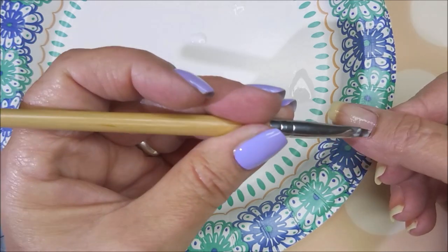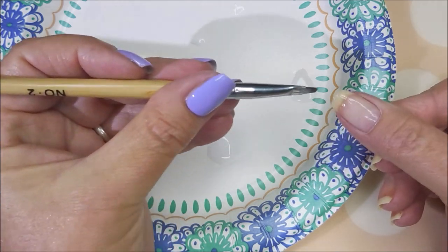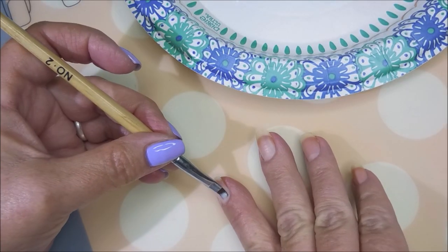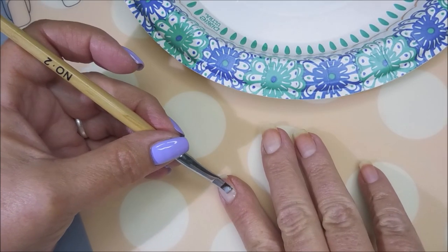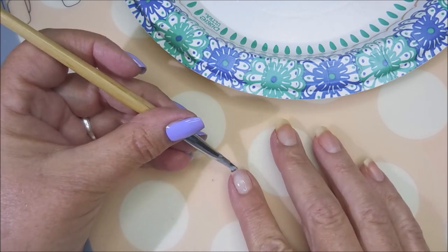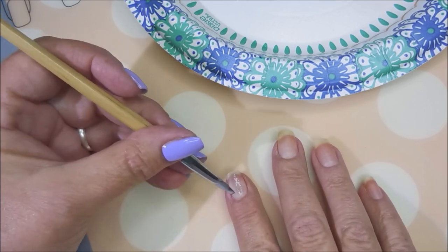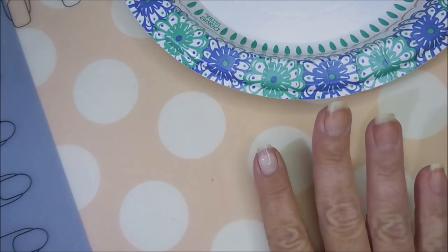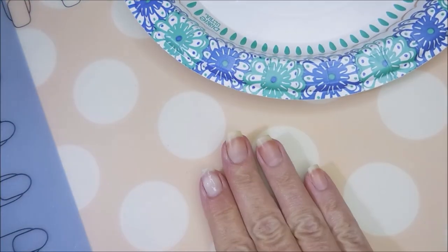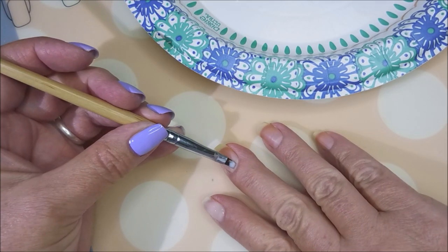I do like applying it with this brush. Going slow here but this is how we test things. On my pointer finger is the one-drop-of-water version added to one drop of glue, and it's going on quite well with no issues. I'm going to do my cleanup as usual.